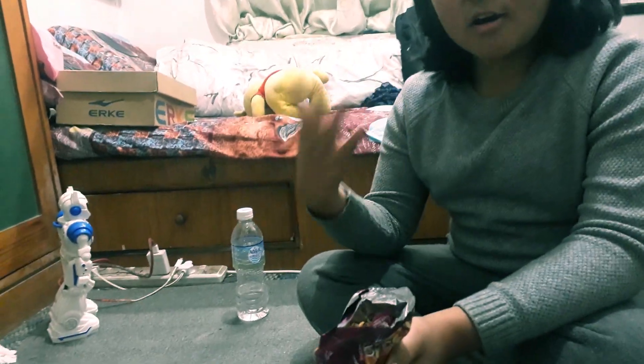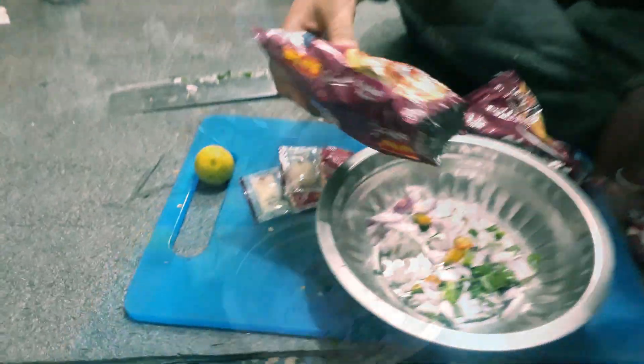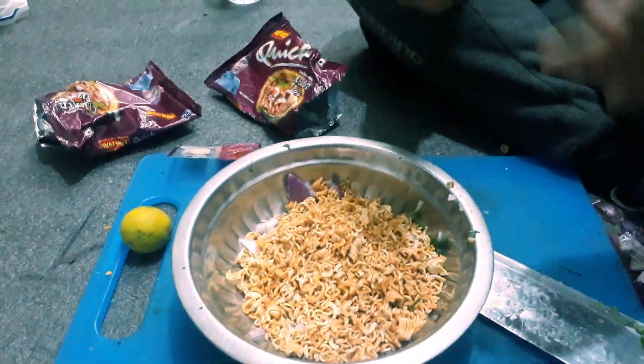you can use it to make a mix of taste. This is also a very good process. Now we're adding the other ingredients.